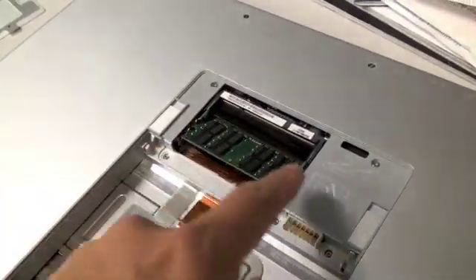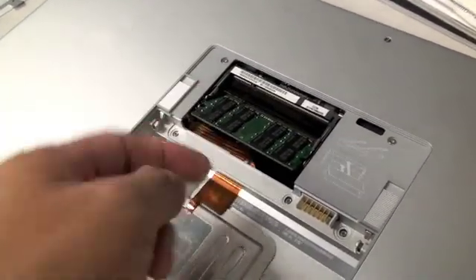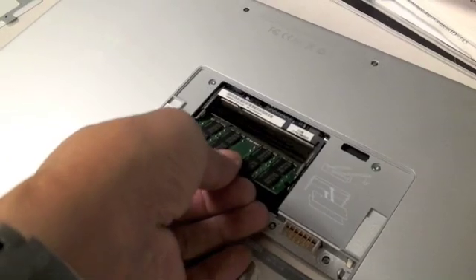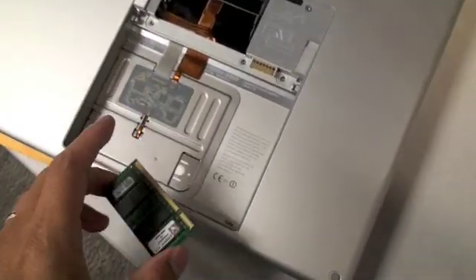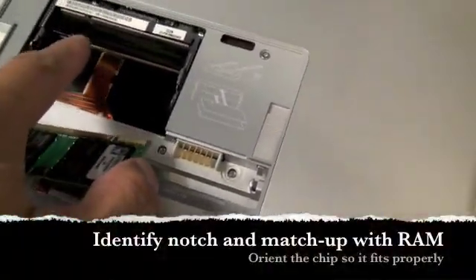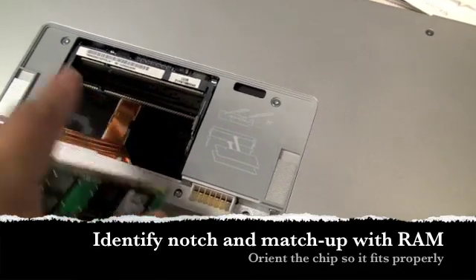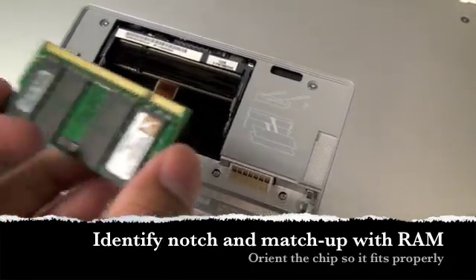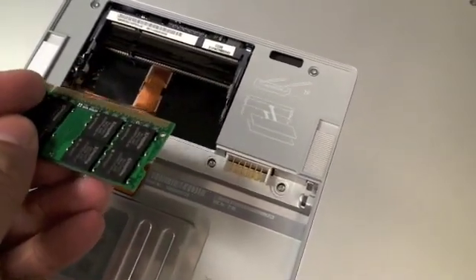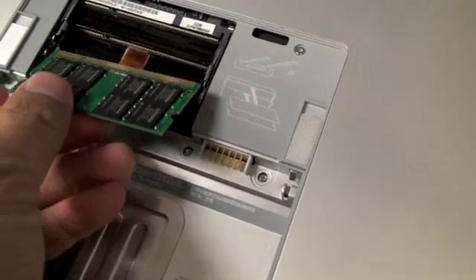We've pulled out the clips for the second underlying chip, put it at an angle, and it should pull straight out. The new RAM has been removed from the packaging. You'll notice that there's a notch in the slot, so you need to make sure you flip the chip into the correct direction so that the notch on the chip matches the notch in the receiving slot.